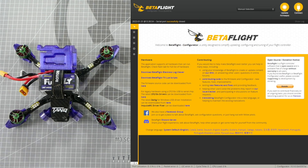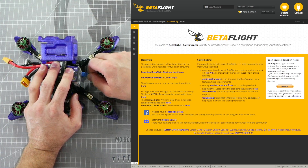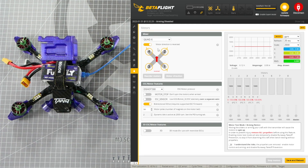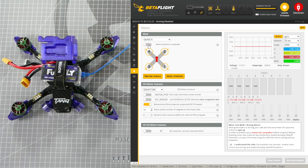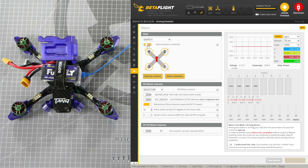To verify all your motors are spinning the proper direction, you can use Betaflight to see which direction each motor is spinning. Open Betaflight, plug in your flight controller, and navigate to the motors tab. If you would prefer the motors spinning with the props in configuration, double check that the motor direction is reversed selector switch is unchecked and set to props in or regular configuration, and vice versa.